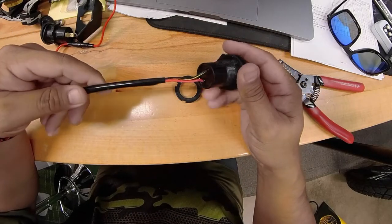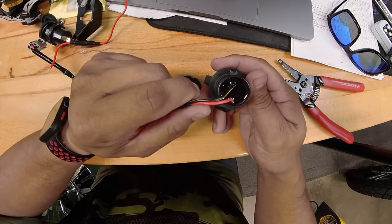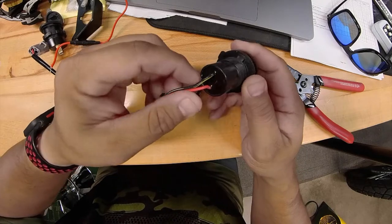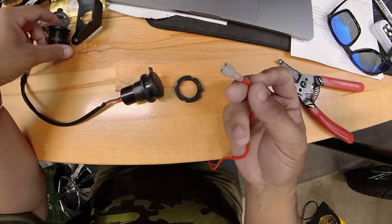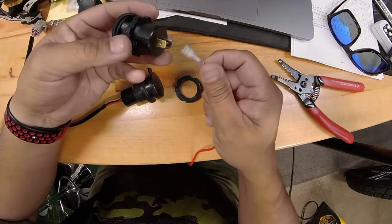I'm gonna have to do some chopping, which I didn't want to do, but they did this pretty good so there's no pulling these wires out. I'm gonna chop them here and reconnect them to these here, because there's an inline fuse — and you always want to have a fuse, just in case.